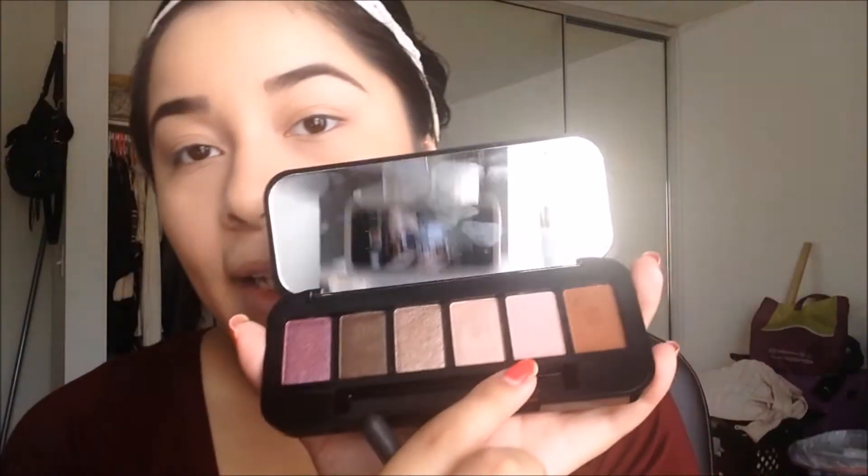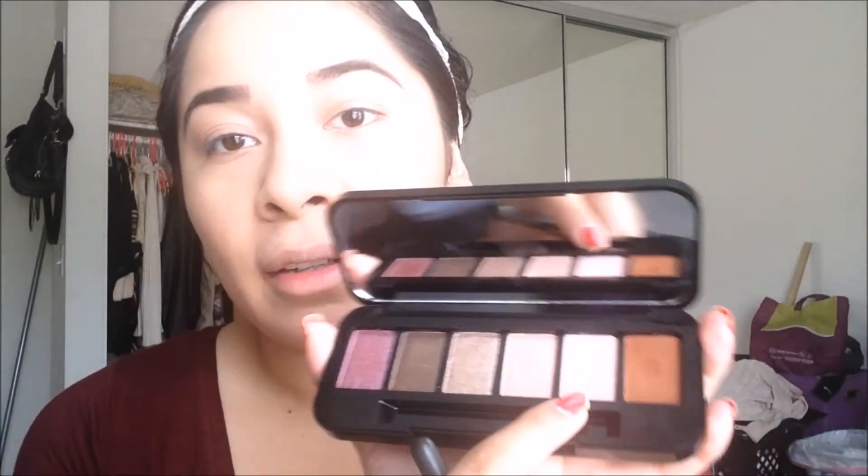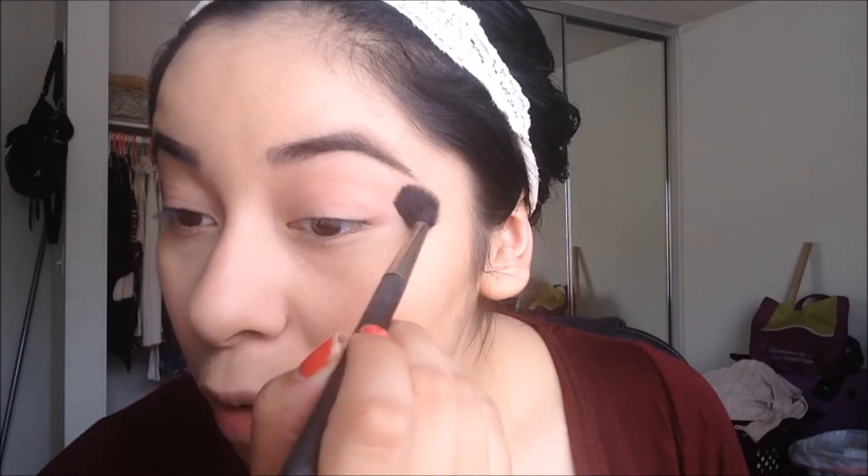First, I'm taking the MAC 224 brush with this light pink shade and putting it onto my crease as a transition shade. It's like a pinky, petal-type shade. I'll list the shade names down below — I don't have them with me right now, but I will list them, so don't worry.